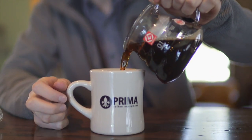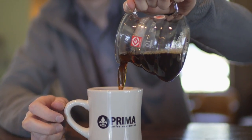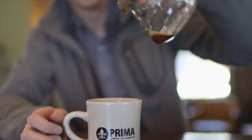I'm Chris with Prima Coffee Equipment and today we're taking a look at Hario's range servers. These are glass servers that come in a couple of different sizes and they're really good for using for pour over coffee and for serving customers or your own drinks into cups.